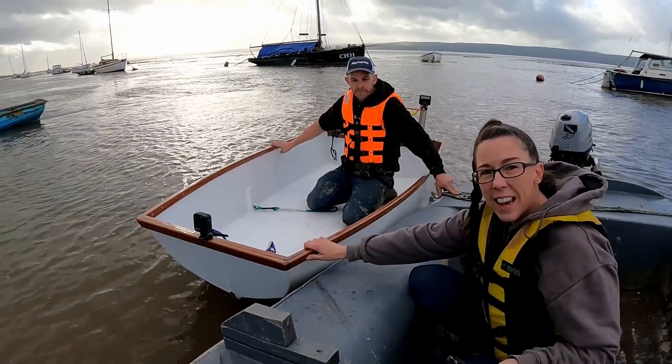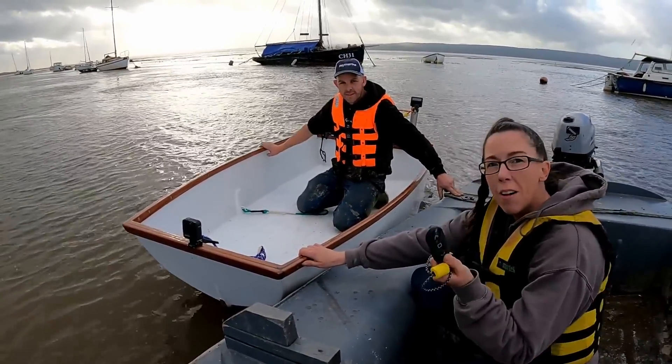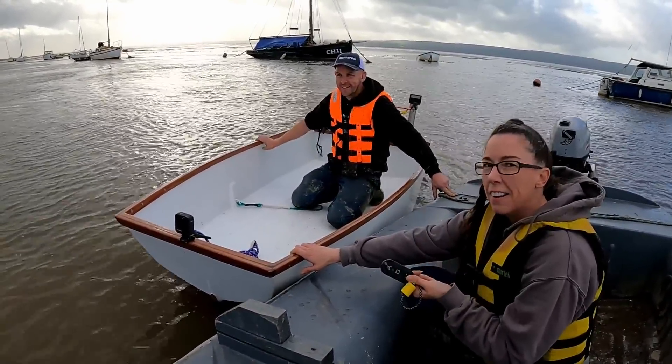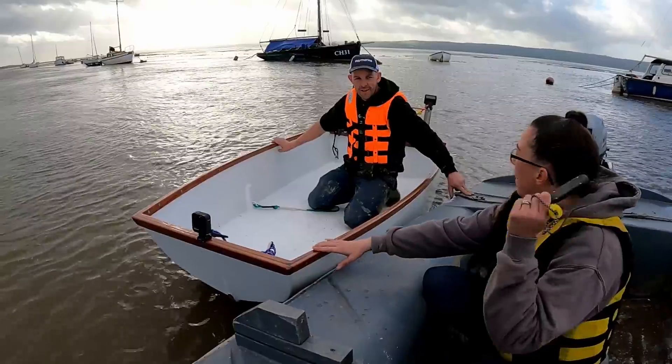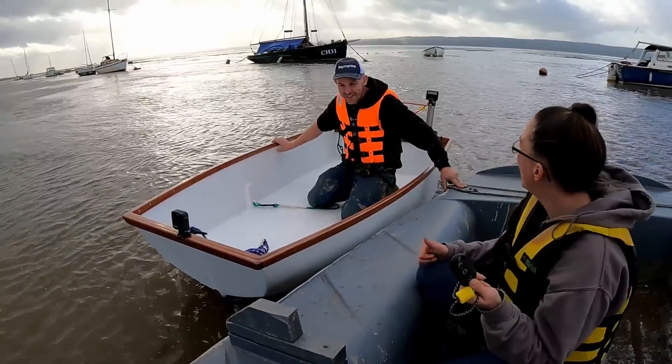What we need to do now is see how far we can stretch the range on the remote controls. I've got one, we're going to leave Simon in the boat with the other one, so if we do lose the range he can actually get himself back. You will have to control the steering because I've only got one remote.